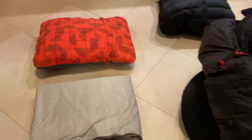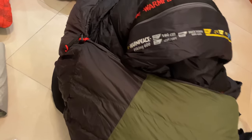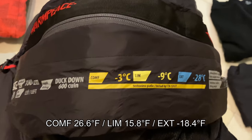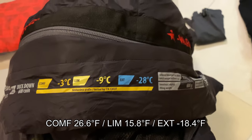And I will sleep in this nice guy. It's a War on Peace Vikings 600 — duck down, 600 fill power. Here is the specification: limit temperature minus nine degrees Celsius.